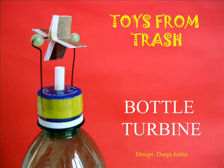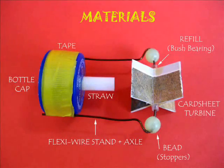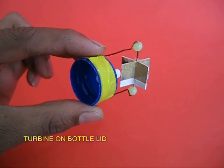The bottle turbine is an amazing toy. It was designed by Durga, a school student. All you need to do is to mount a freely moving turbine on a bottle lid.